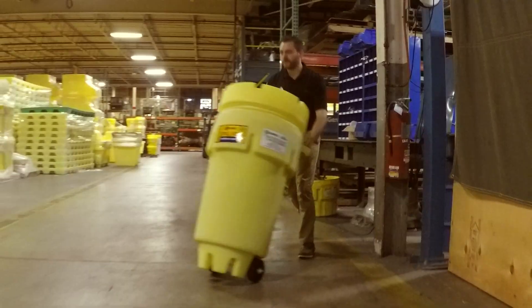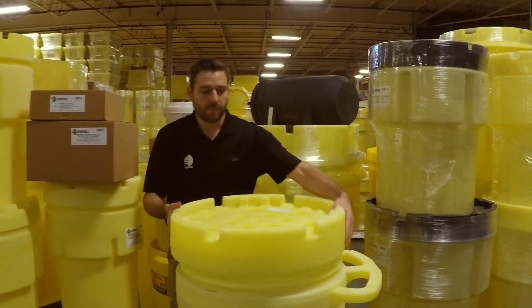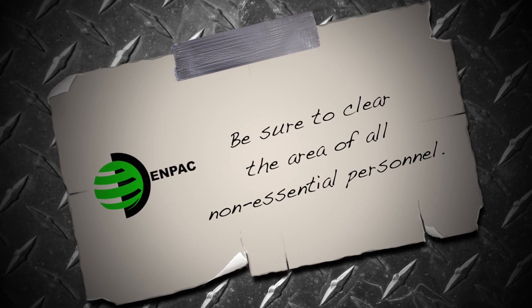Before a spill even occurs, it's important to be prepared. Helping me out today is Giancarlo. Spills seldom occur in a convenient location. Wheel kits mobilize your cleanup efforts and minimize valuable response time. After you have gathered all the necessary spill response equipment, make sure all non-essential personnel clear the area for their own safety.